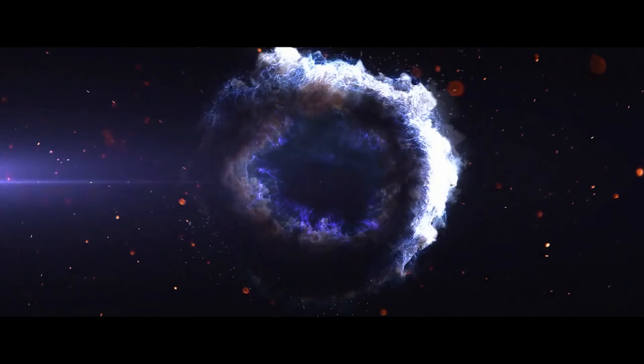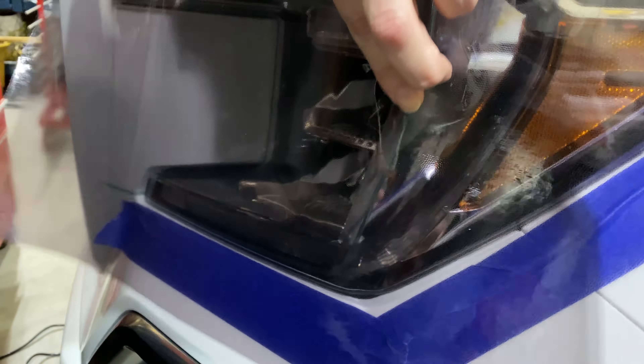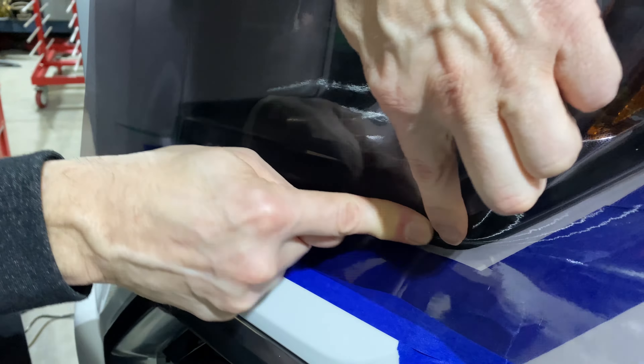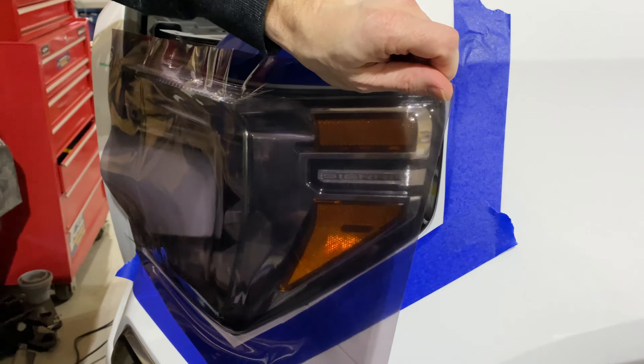I have a couple pieces ready to go. I'm going to start right where my cuts are going to be, make sure everything is laid in nice and flat, then come around so I'm not fighting with any corners or creases. I'm going to have to put the phone down here, use my assistant to put some heat on this, then I'm going to stretch it around and work it in. Up here is probably going to be the most difficult, so I'll lay that in first and then work my way out.